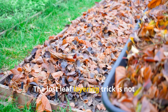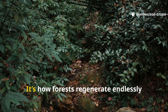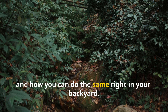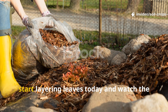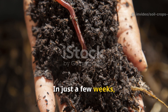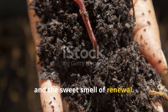The lost leaf layering trick is not just about fast soil. It's about reconnecting with nature's own blueprint – how forests regenerate endlessly without fertilizer, and how you can do the same right in your backyard. So if your soil feels tired, lifeless, or pale, start layering leaves today and watch the miracle unfold. In just a few weeks, you'll see black, living soil forming beneath your feet, alive with worms, fungi, and the sweet smell of renewal.